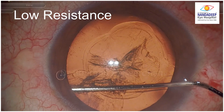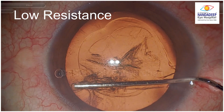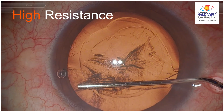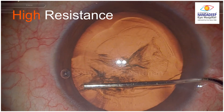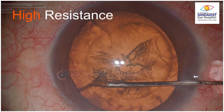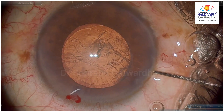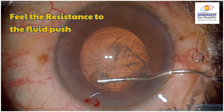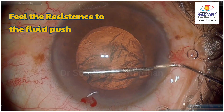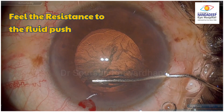Just here there is low resistance. The moment I start feeling higher resistance when pushing the fluid, I inject more forcefully so that I achieve good hydro dissection — and you can see the fluid wave passing. Subsequently, I tried this, looking for that resistance rather than what I am seeing under the microscope. And I realized that that is the point of learning.